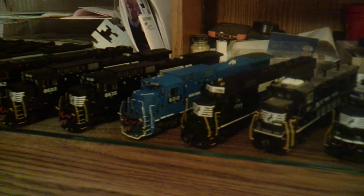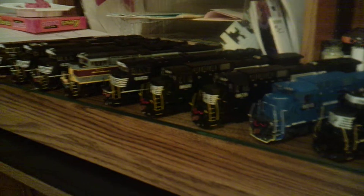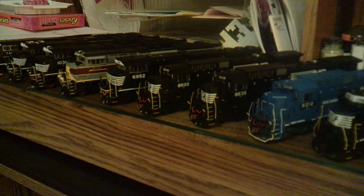Following that C39-2 up, we also have 8622 and 8635 in the older black scheme. And then, to follow that up before I move the camera again, is a SD60E — the rebuilt SD60M, 6952.